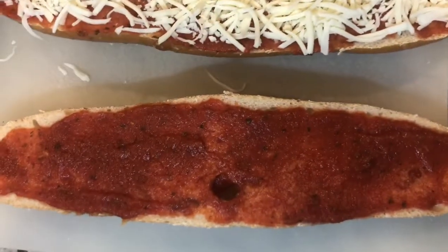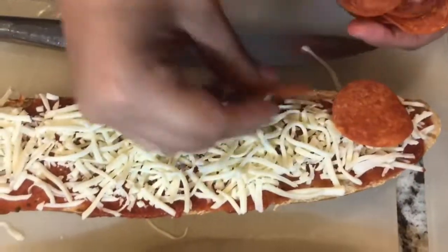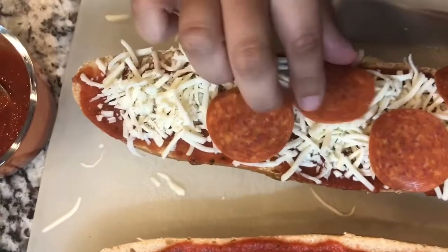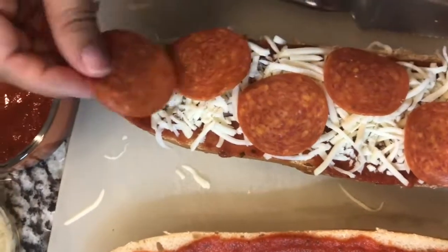And once you're done placing the cheese on your French bread, you're just going to want to get your sliced pepperoni and start organizing it so that it doesn't fall off the French bread while it's cooking.